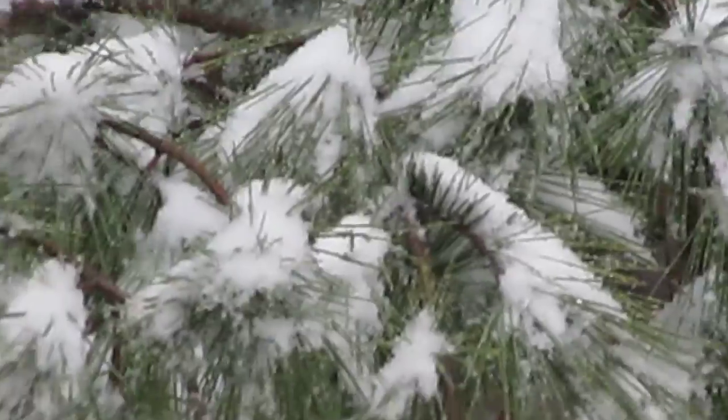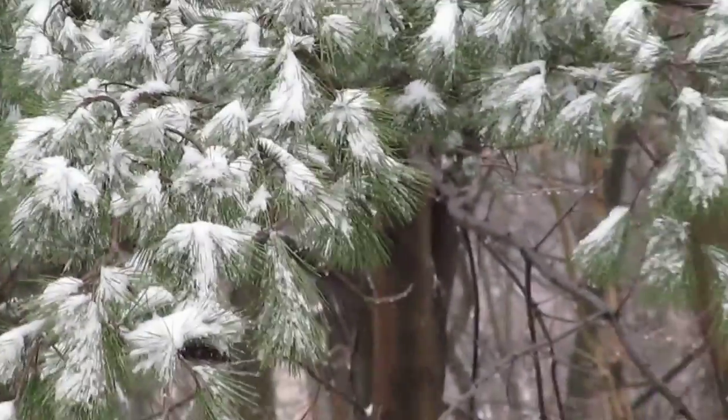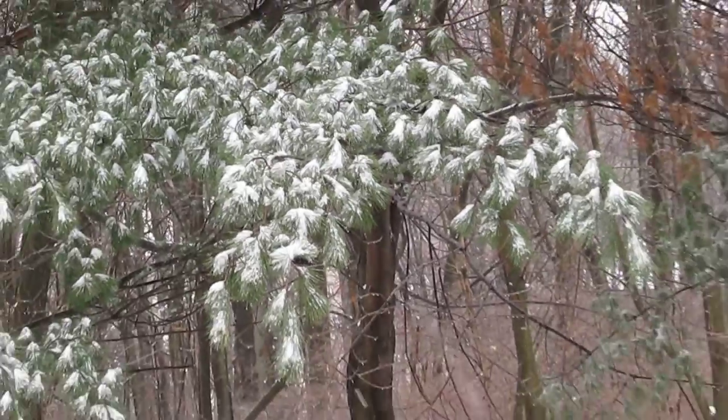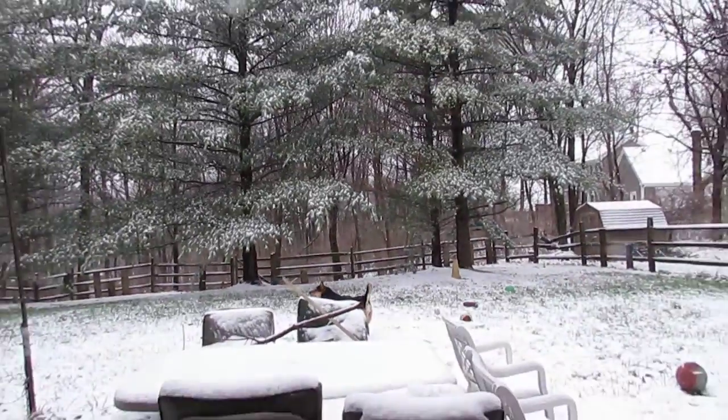That's actually 120 times zoom — wow. It's a 30 times and it's got a 60 then a doubler on that. I'm hand holding it, not on a tripod, so let's see how she turns out.